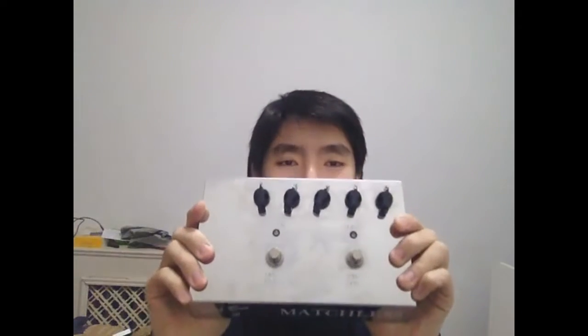Today I'm gonna review the Matchless Hotbox 3 preamp pedal.